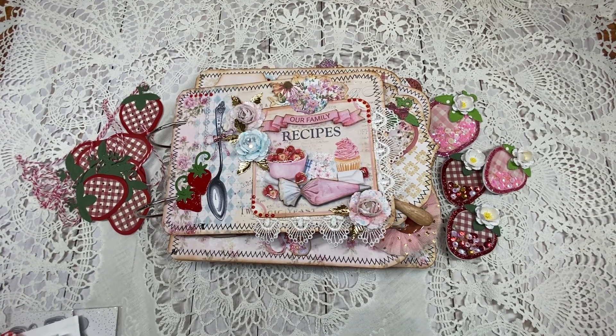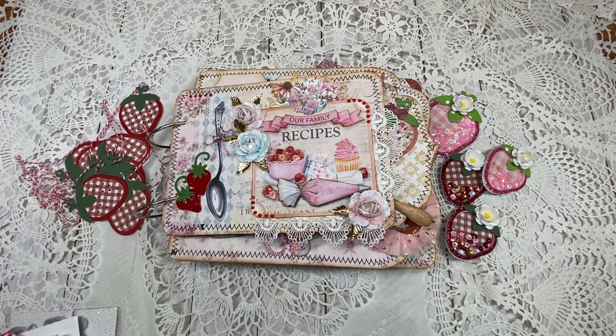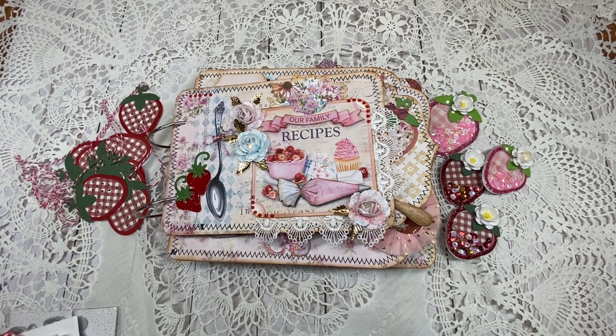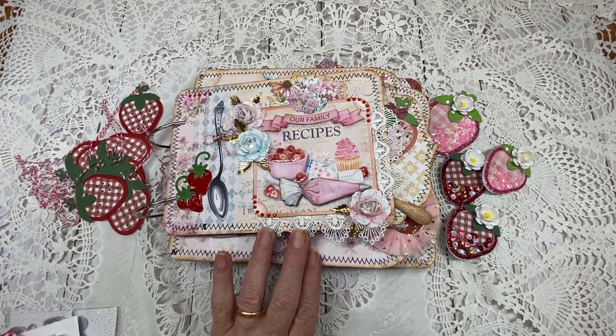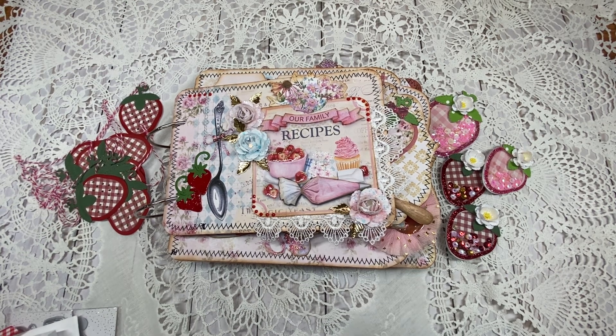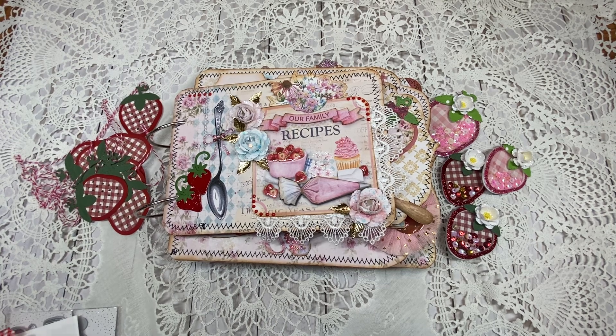Hello friends and crafters, welcome to Carol's Craft Cottage. I am so excited today to show you this beautiful recipe album that I made using some of Scrap Diva Designs' dies. It is absolutely gorgeous. I was in love with Frank Garcia's strawberry milkshake paper and was going to get it, but everybody was using it, so I decided to do something different. I came across this collection from Shabby Art Boutique on Etsy, and I knew this was the collection for me. Let me go ahead and share with you the dies I used from Scrap Diva Designs.